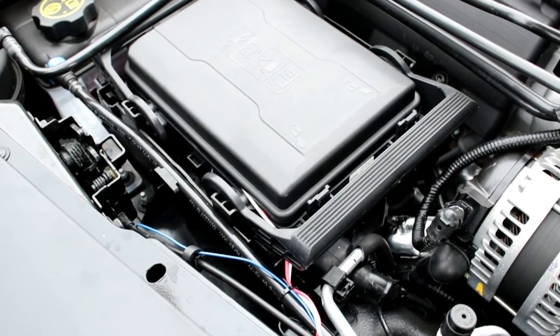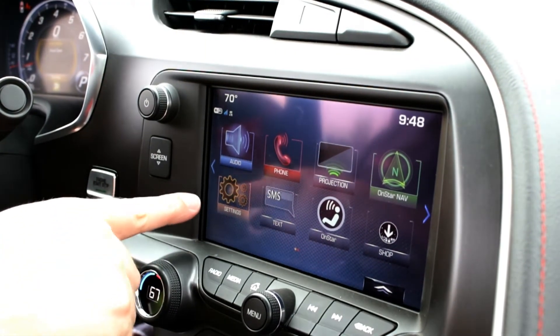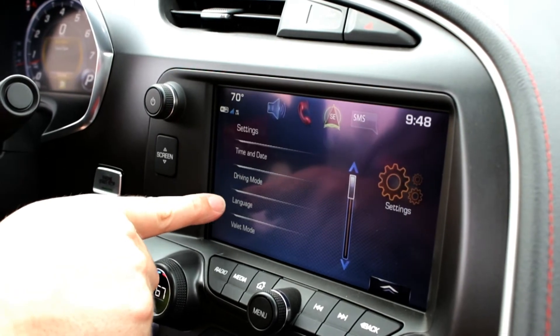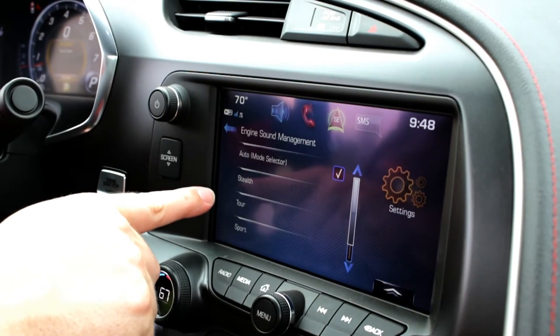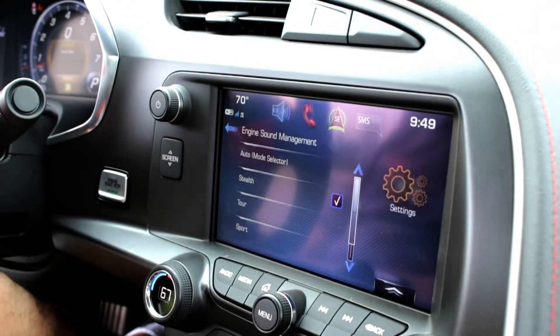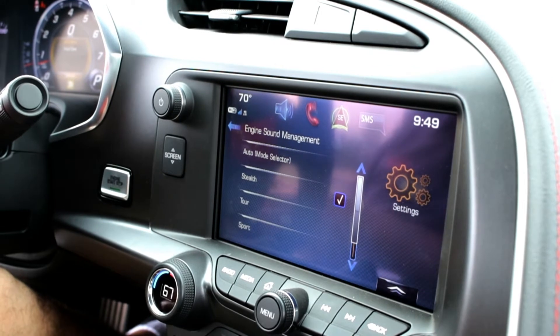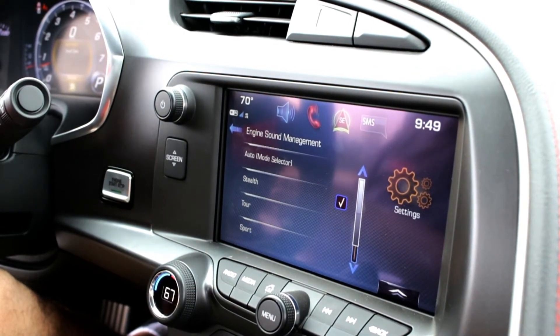Now we're going to show you how to set up the interior of your car. Just hit Settings, Driving Mode, Engine Sound Management, and set it here to Stealth. Now you just hit the buttons here and you can hear it right away.